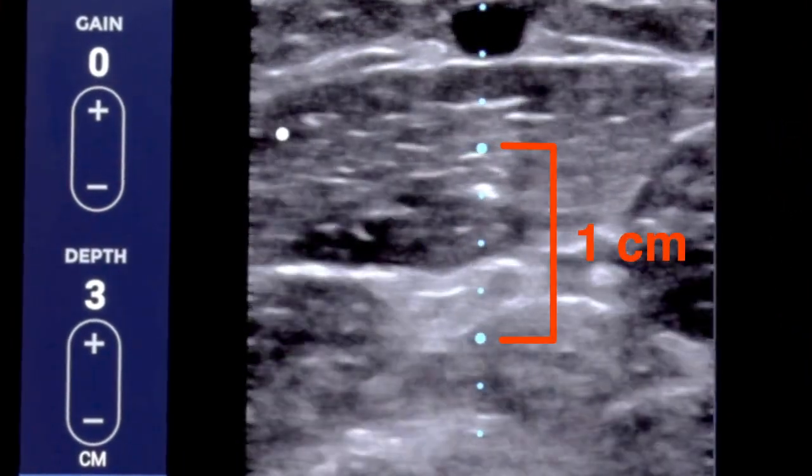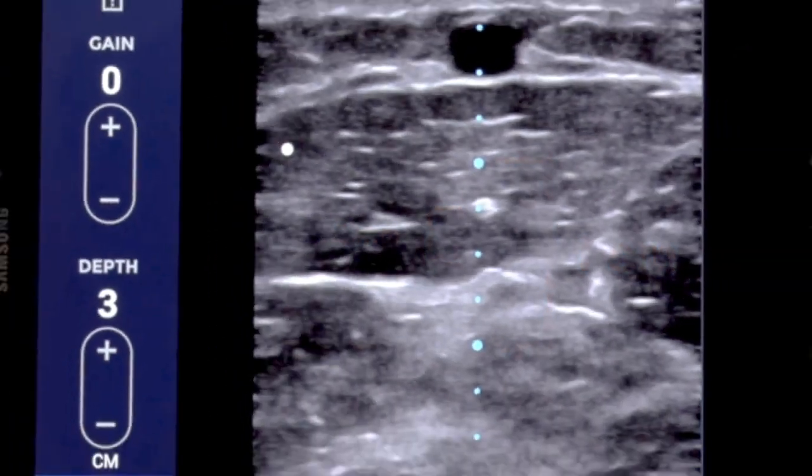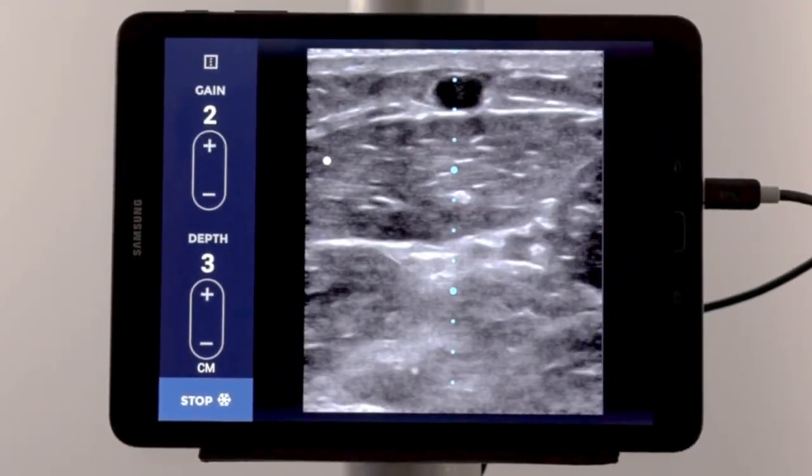The large dots are 1 cm apart, and the incremental dots are 2.5 mm apart. Then, use the gain controls to adjust the brightness.